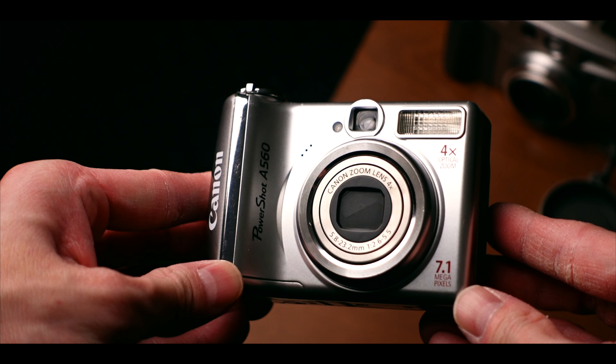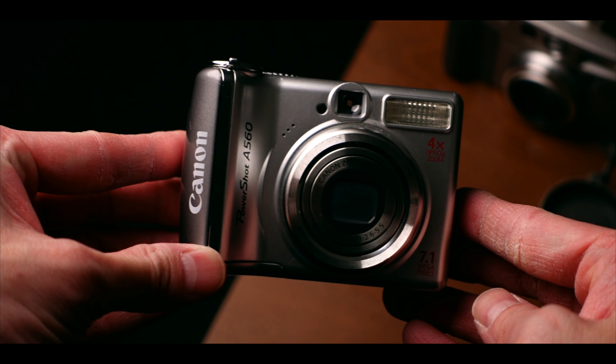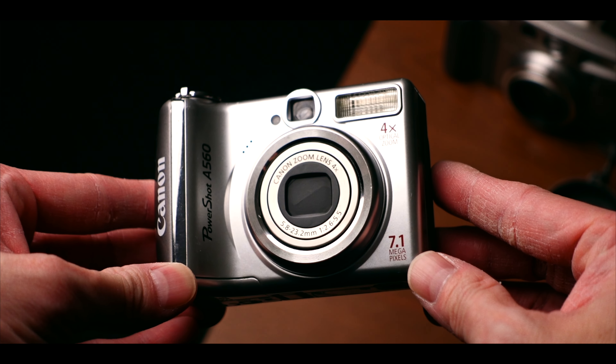I highly recommend you look for cameras with a lower megapixel. I have the Canon A560 — this is a digital camera, a digicam with a CCD sensor. I don't think it really matters if it's a CCD or a CMOS sensor.